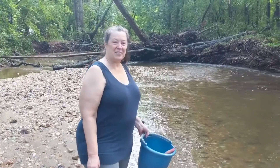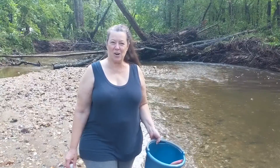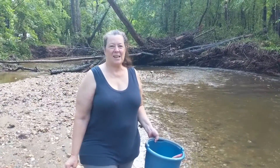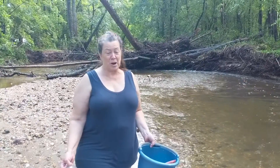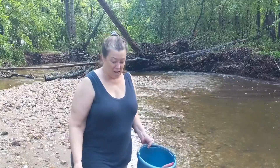Hi guys! We're at a small branch of the Christina River down here in Newark, about maybe a mile from campus, and we're going to be collecting some sediment and fresh water for our first laboratory project, our Winogradsky column.